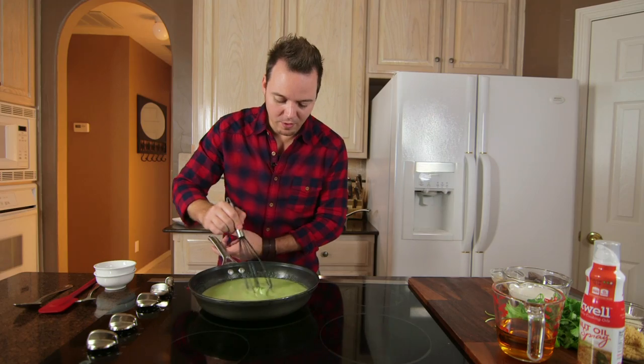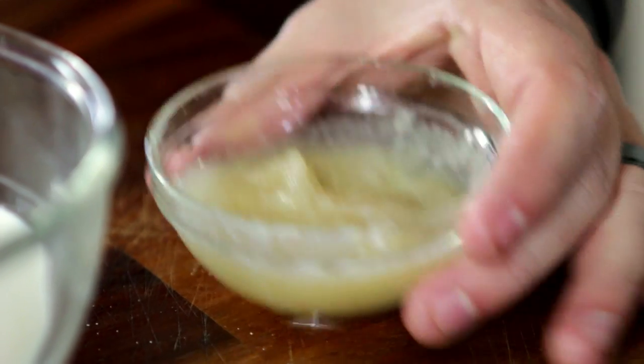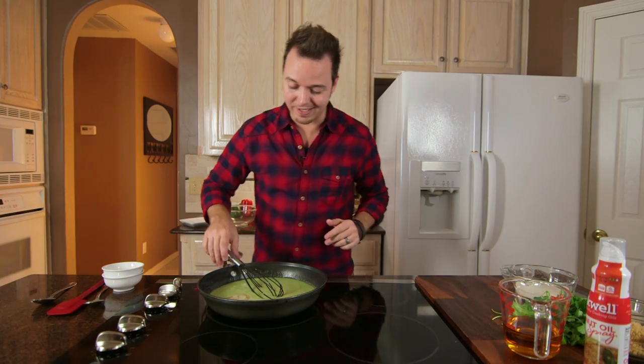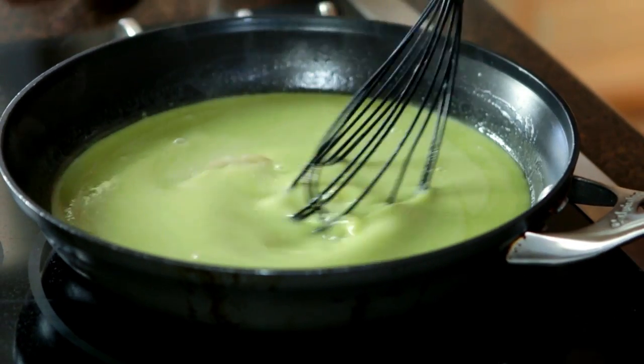We've got some nice steam going, just a little bit of bubbles. Now we don't wanna boil this, we just wanna bring it up to temperature. Now it's time to add our bloomed gelatin. This is what's gonna thicken up our dessert so it has that beautiful consistency. We just need to make sure we break up that gelatin and make sure it's all evenly dissolved and incorporated.